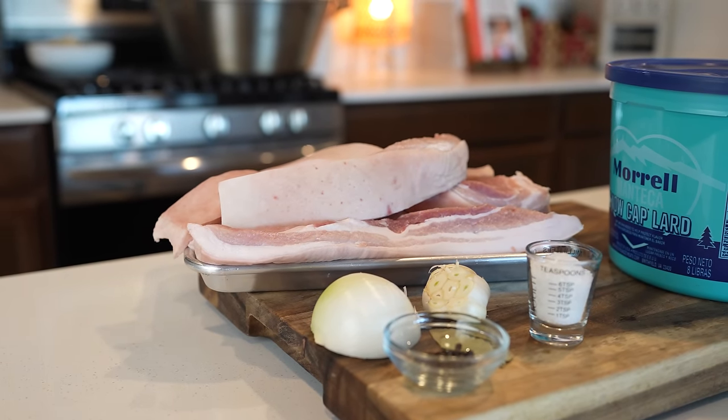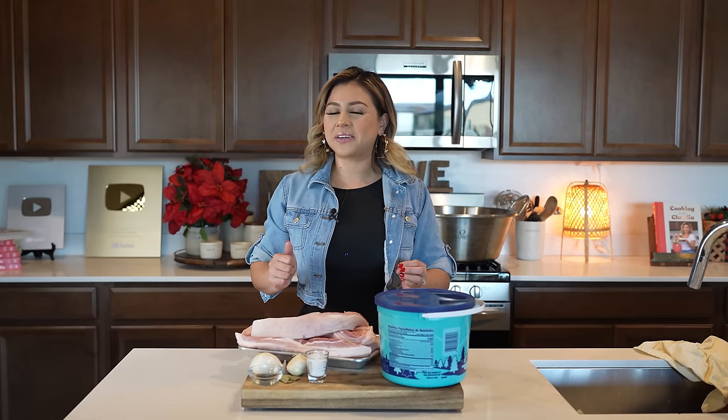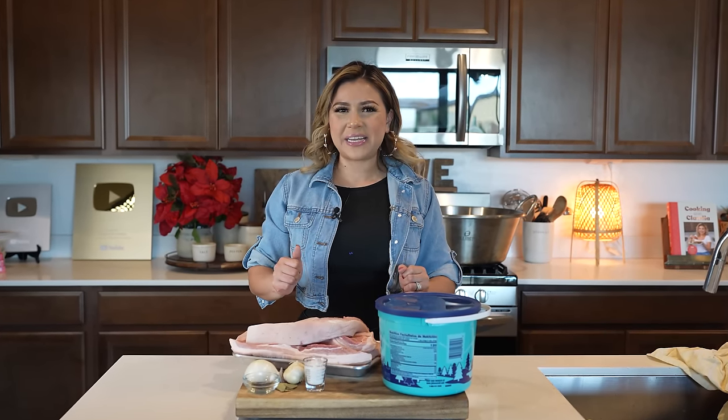So here I already have all of my ingredients. As always, they will be listed in the description box. So with that being said, let's begin cooking.